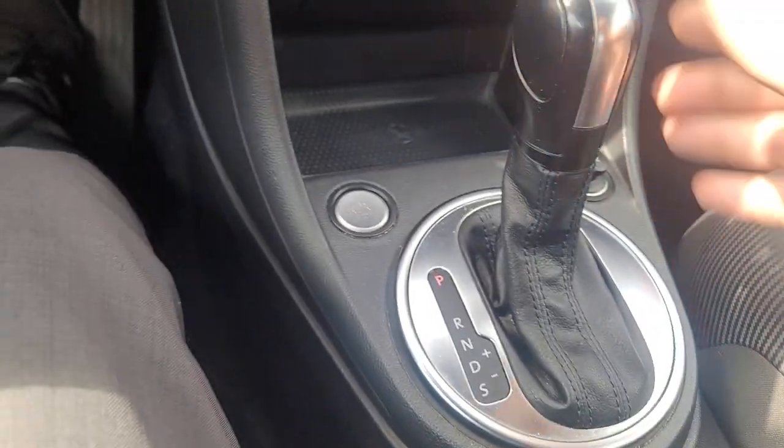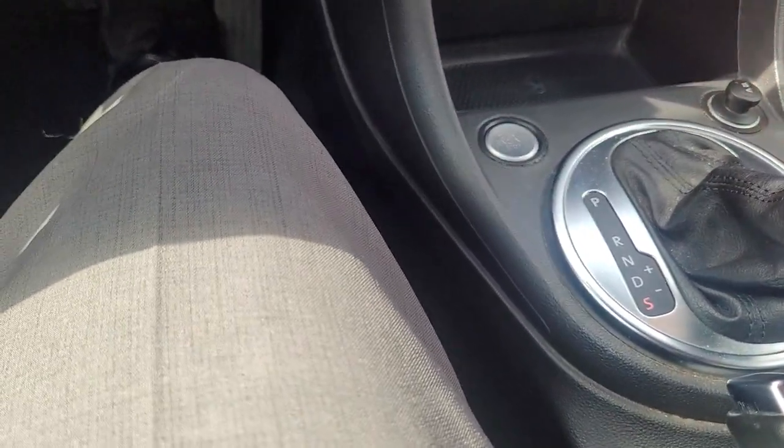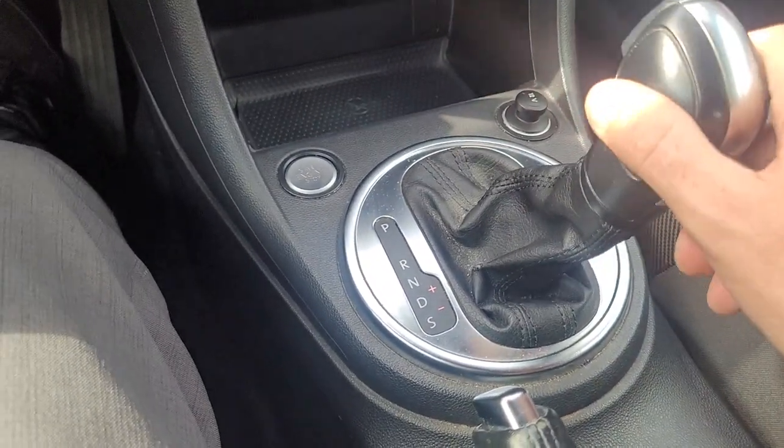Looks like it does have a slap shift, so you put it into drive and then slide it over — there we go — and then you can shift the gears up and down manually if you want.